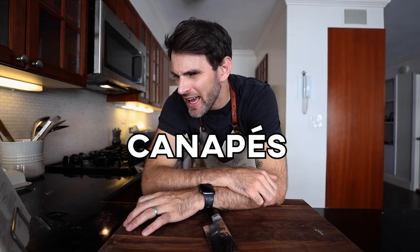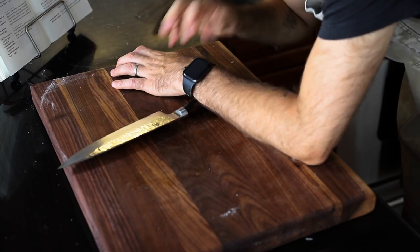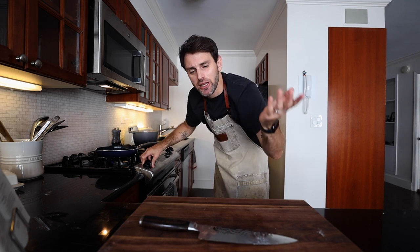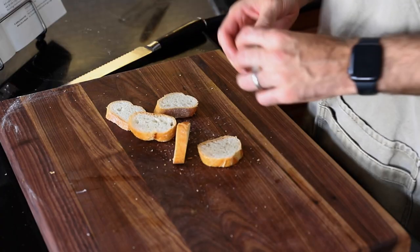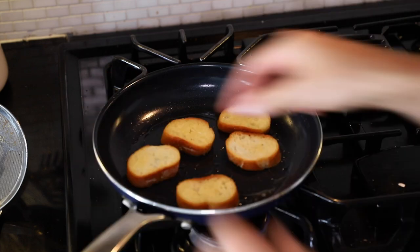Next up I need canapés — ovals of white bread sautéed in clarified butter. So I need to make clarified butter. I went into detail on what clarified butter is in another video very recently — judo chop — so if you haven't seen that one, head over there after this. It's a potato dish and it's a great time. While the butter is doing its thing, I have a leftover bit of baguette. I'm slicing it up, soaking each piece with the clarified butter, then lightly browning each side.